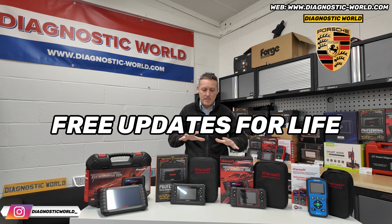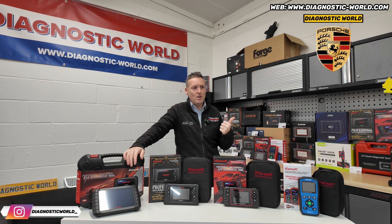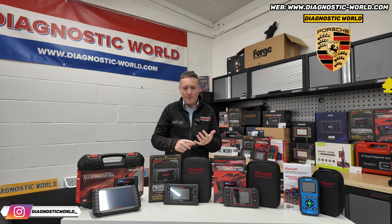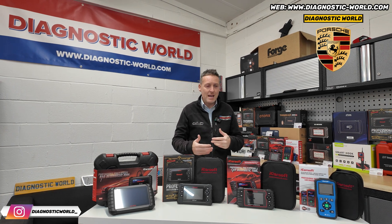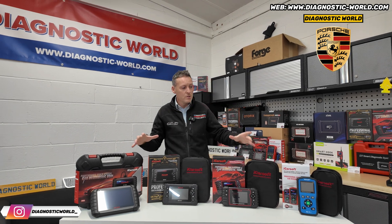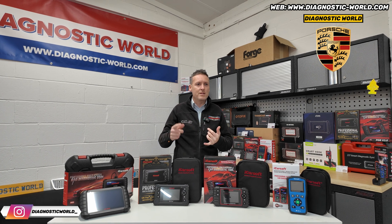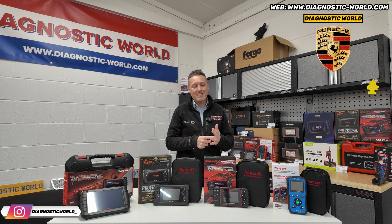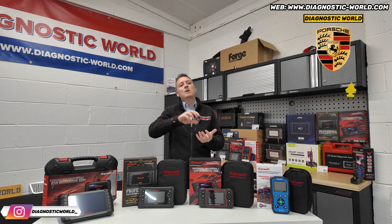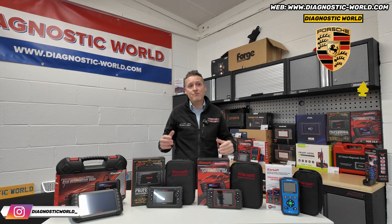Do they have free updates? Yes - updates for these tools are free for life, which is a good selling feature, because if you look at other brands like Autel, some Foxwell, some Launch, some Xtool, they'll give you like a year's worth of free updates and then charge up to £150 a year. With all of these iCar tools on the table, you get free lifetime updates, which means you can always update the tool to the latest software. When new vehicles are released, engineers work on the software to support that specific vehicle - and that's all free. All you need to do is pay the initial purchase price, then updates are free for life.